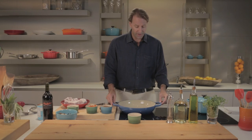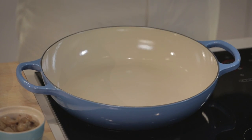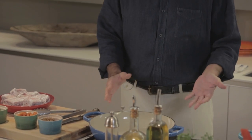What we have here is the Le Creuset braiser. I have to say that whenever I braise anything, I only braise in Le Creuset because it's a non-porous surface and the food does not stick, and yet it still develops a beautiful fond, which is where so much flavor is. I love that and this braiser is really a cool pot.